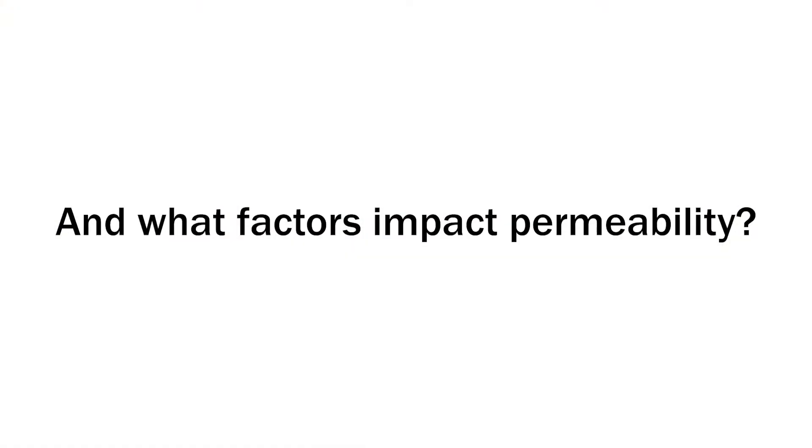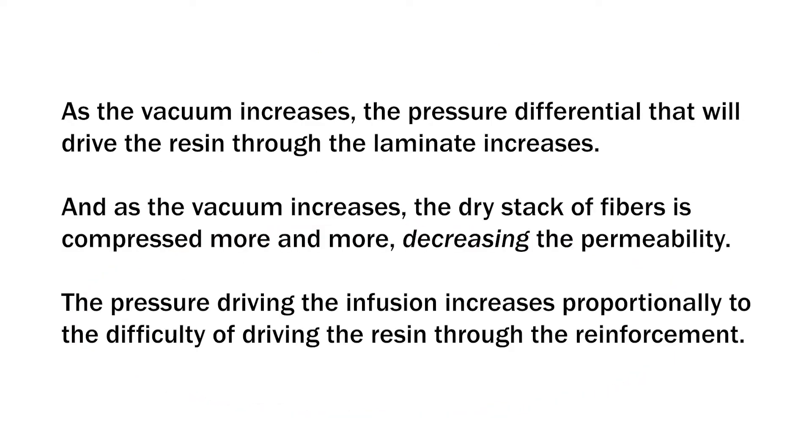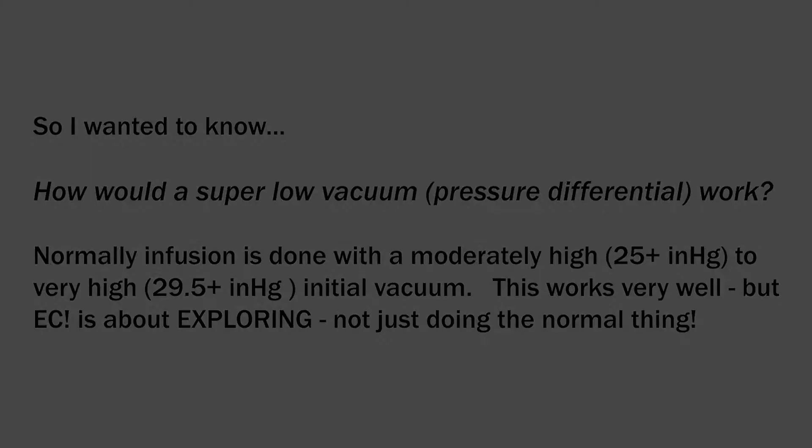That pressure differential impacts how hard the laminate is pressed down. As vacuum increases, the laminate gets squished harder, becomes more compact, and it's harder for the resin to work its way through. So I wanted to see if, with less pressure down and a less compact laminate — but also less pressure differential — you could still do a decent vacuum infusion with way less than the normal amount of vacuum.